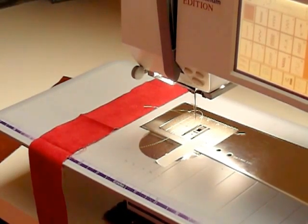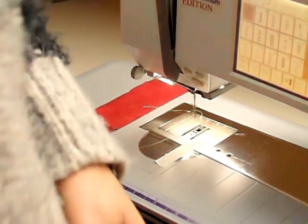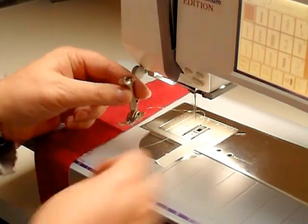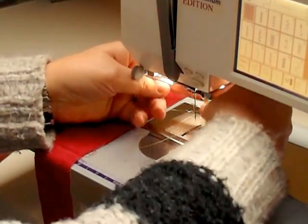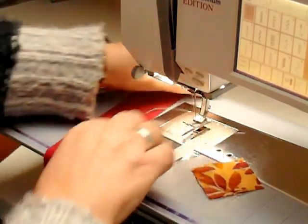Joy of Quilted here. We are starting our log cabin block sample this morning. If you've got a quarter-inch foot for your machine, please use it. If not, you can put a piece of tape down to guide you on the quarter of an inch.